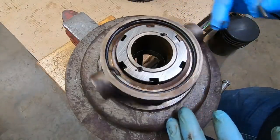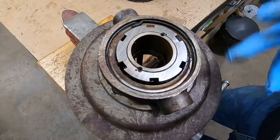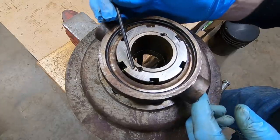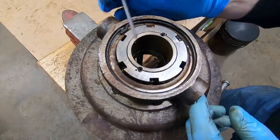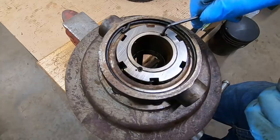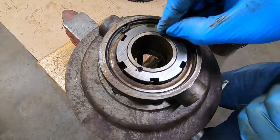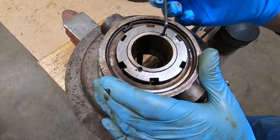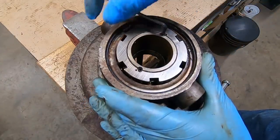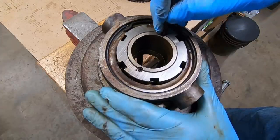Now we're at the point we can work on getting these release bearings off of the pressure plate hubs. First we need to remove this nut — it's locked to the hub by two Allen head set screws, and each one is staked in. You can see that round peening mark there that displaces just a little bit of metal up over the top of the set screw. You can usually loosen these and work them out. Get a good fit with the Allen wrench. We've already displaced that staking mark, so this one will come right out.